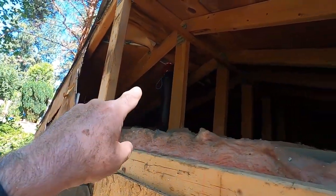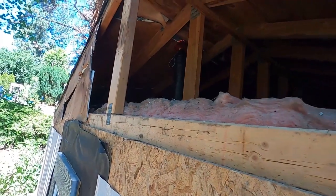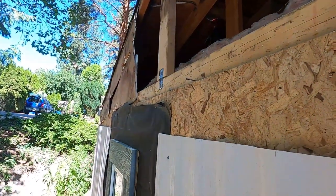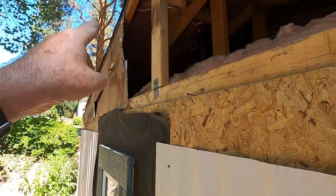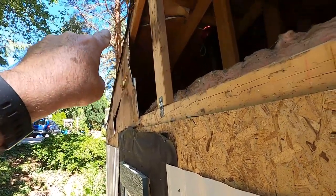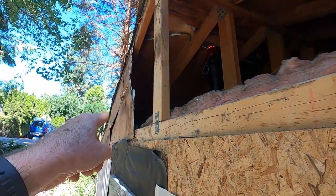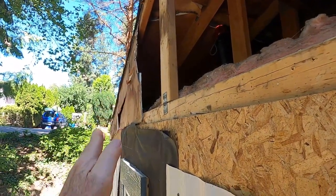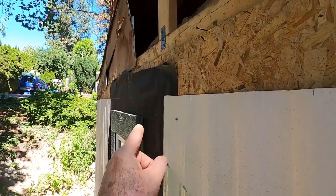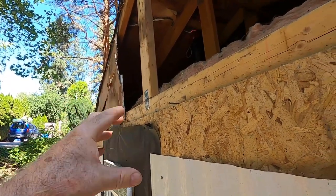By doing it this way, I saved myself from tearing up the ceiling in the bathroom down below — it was just easy to get access from this end. Originally on the home, these gable ends weren't sheathed. What they did was run foam board out from underneath the tin roof and just fold it over, so all there was is foam board and then tin siding over top of that. We're putting vinyl siding on now, so we want something to nail our siding to, and I've been peeling that foam board off.